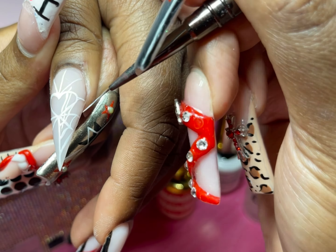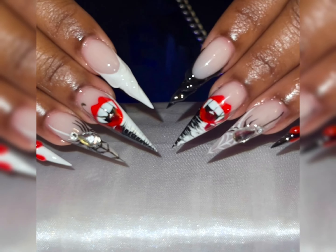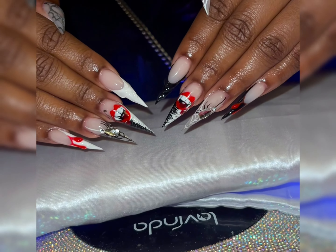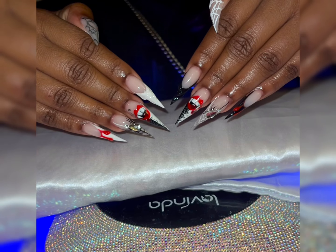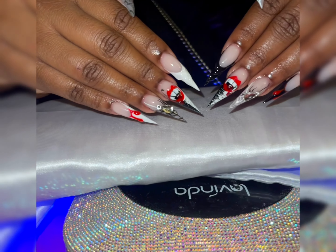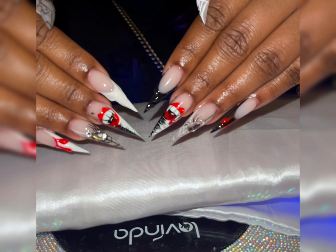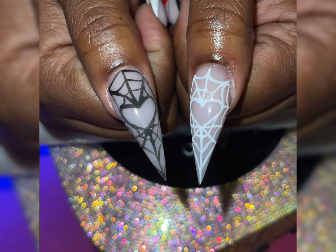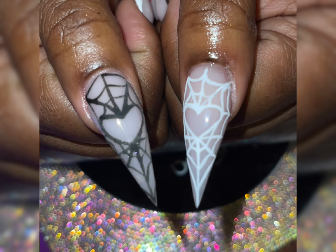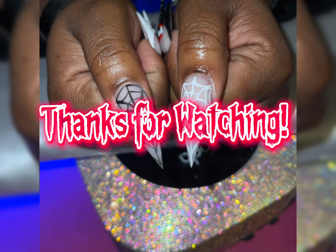Anyway, this is the final set — these vampirous Halloween nails. I absolutely love them, fire fire fire. Look at them, they look so good. Thank you so much for watching this tutorial. I hope you liked it as much as I loved creating it. Please like, comment, subscribe, and share with all your friends, and I'll see you guys next time — bye!